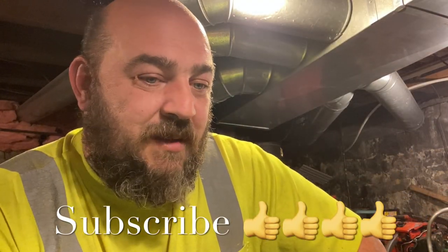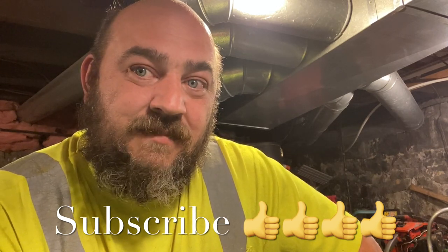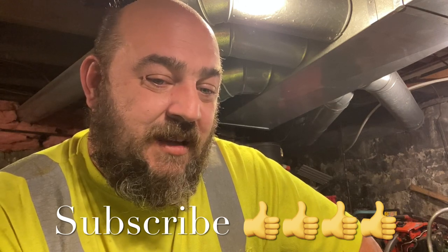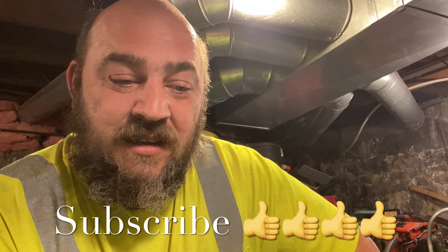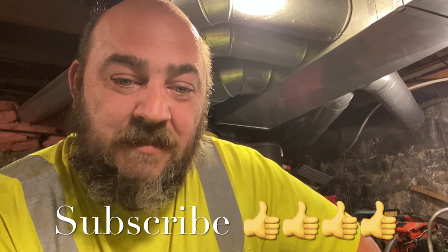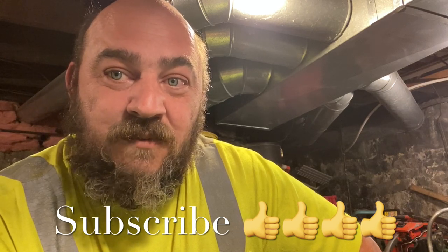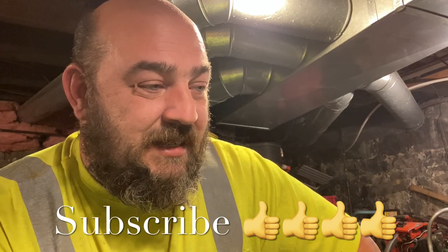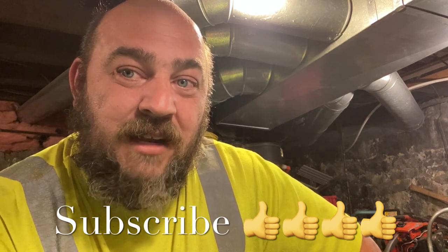Those of you who have been helping the channel — thanks, it helps a lot. And those of you who haven't subscribed yet, please do. I want to thank everybody for coming along for the journey. We'll see you in the next one. Thanks, later!